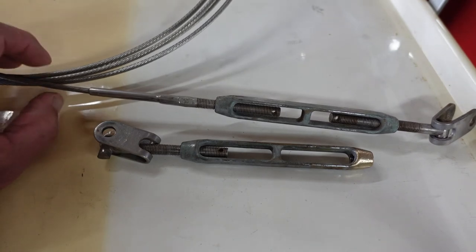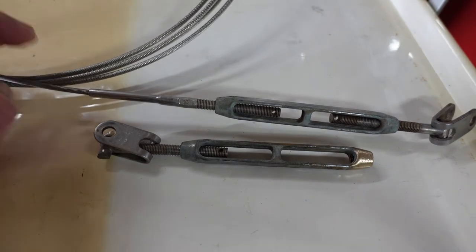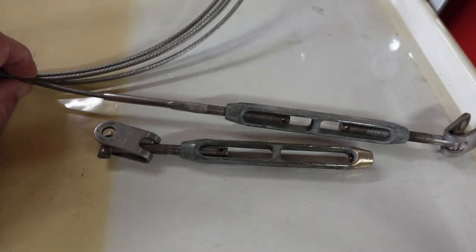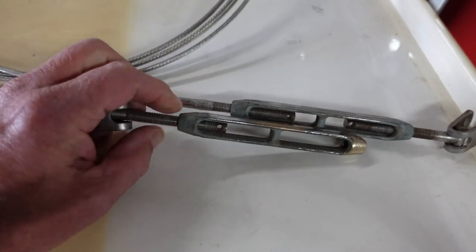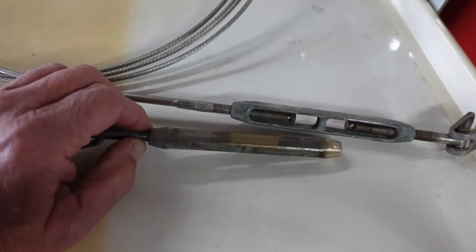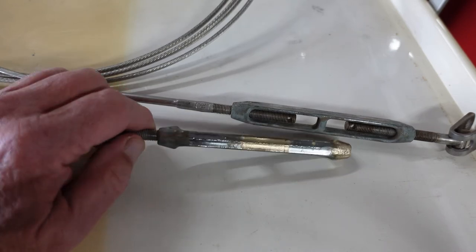It's 3/16 wire for the forestay, backstay, and upper shrouds on the Catalina 27. And 5/32nds on the four forward and aft lower shrouds — sorry, they all have 5/16 pin turnbuckles, bronze with a chrome plating on them. Now I'm going to change mine because I want them nice and shiny chrome, and new they're about $70 a piece.